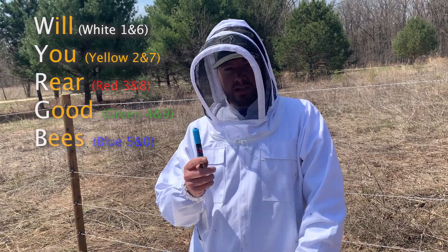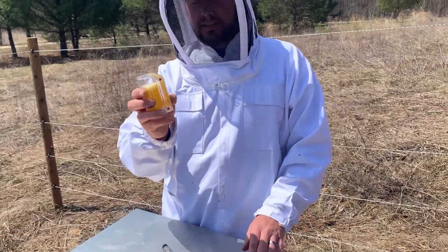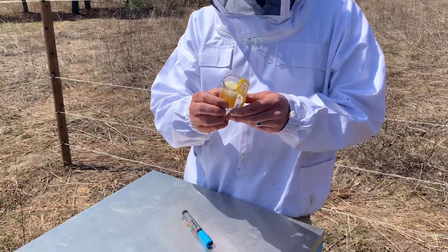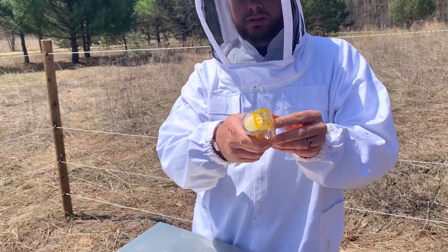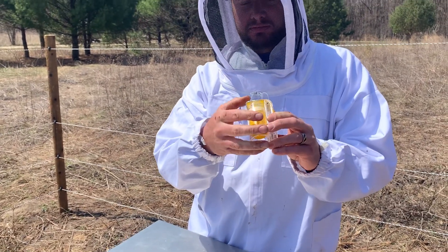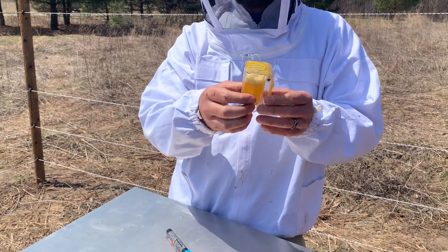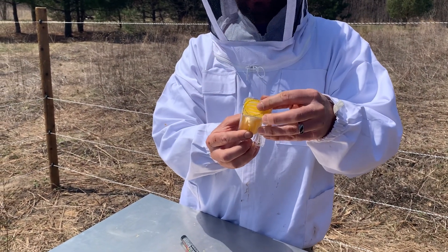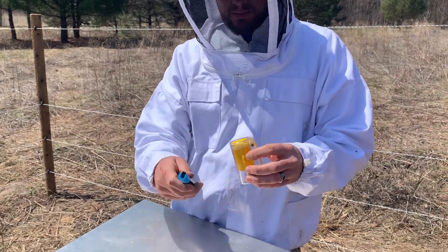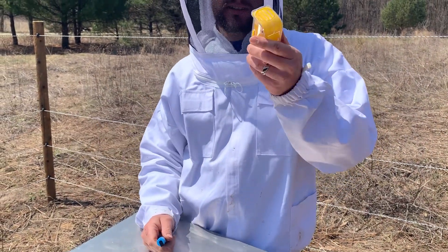Blue represents the year ending in zero. We've got this queen marking tool here. We catch the queen, put her in, lock her in with this little cage door, push the foam up, slide her up so her back end is up between the mesh, then mark her with the pen. Then we let her dry.